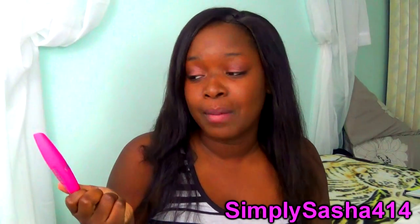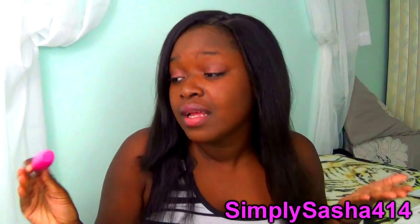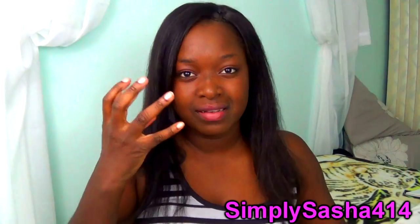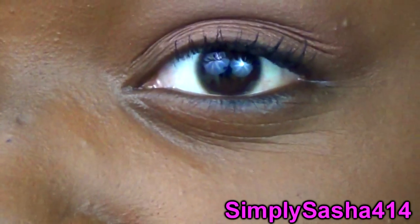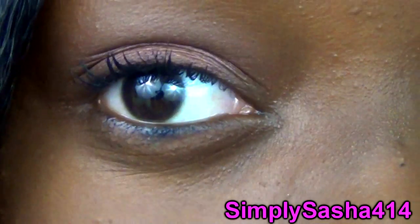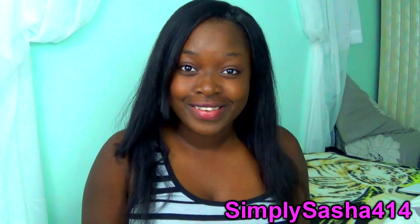It really looks good with eyeliner too. If you guys are interested in getting the CoverGirl I would say go ahead and try it out. It's like in between wet and dry — I think it's in between but I'm not that picky. It doesn't clump your lashes together, it really combs through, it looks defined and combed out.